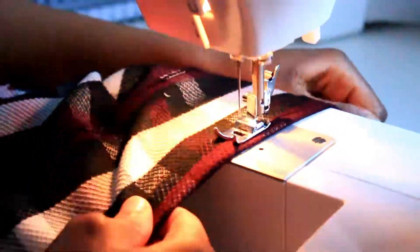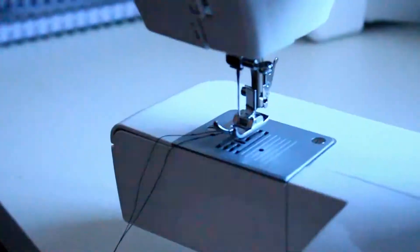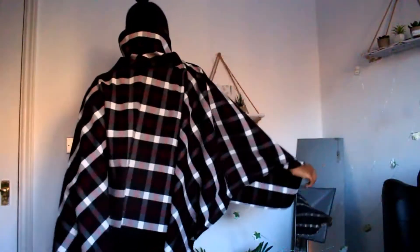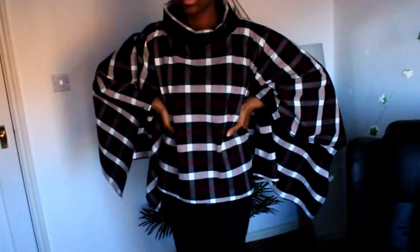Finally, all that's left is to hem the top — just fold it over twice and sew it down. And voilà, you are done! A nice cute poncho to keep you warm. You can wear a coat under it for additional protection, or just wear it to look cute. If you make yours extra long like mine, you can fold down the neck and even tuck it in and wear it as a scarf.